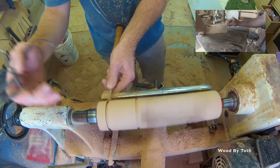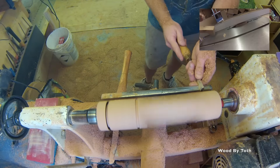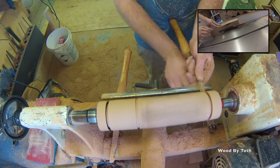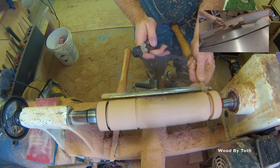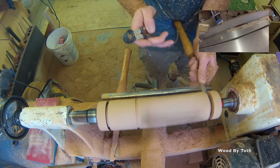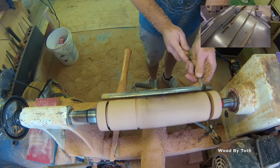I start off by marking the highest point, then the very top and then the very bottom. I do this with a parting tool and a set of calipers that are set to two inches for the top and around an inch and an eighth for the bottom.